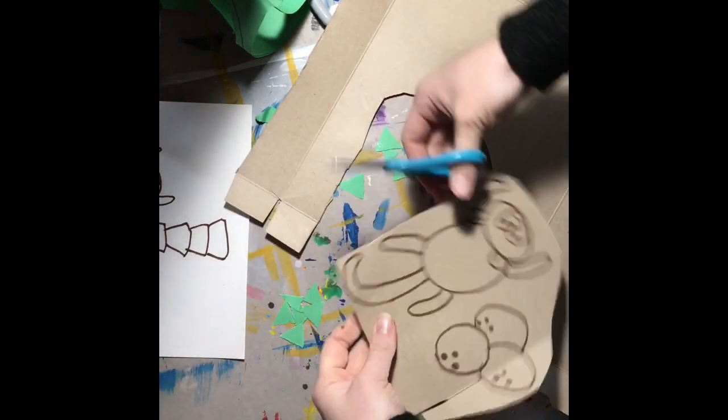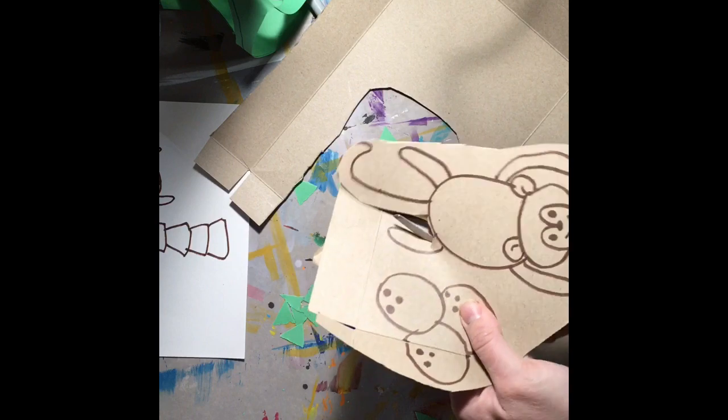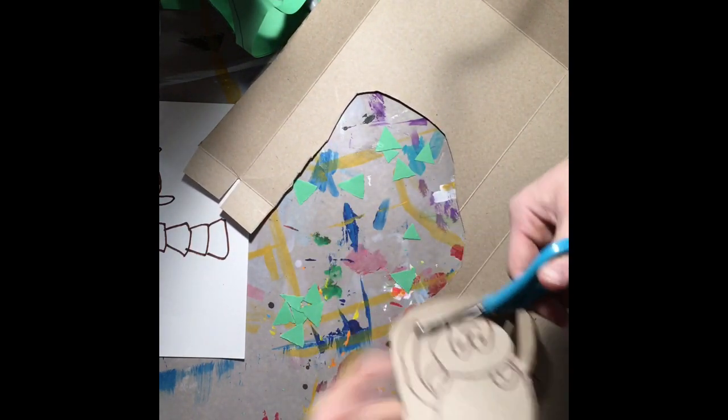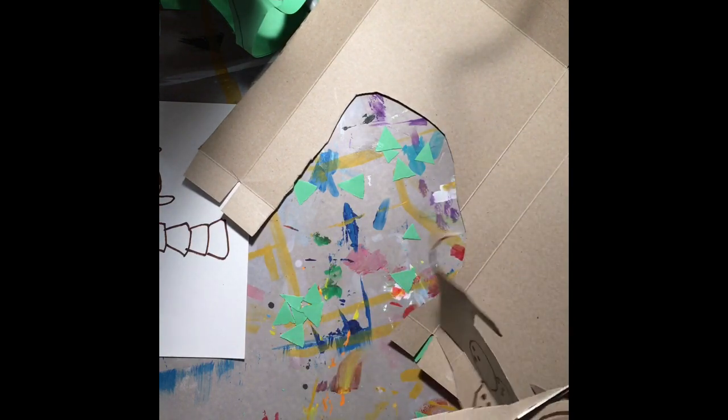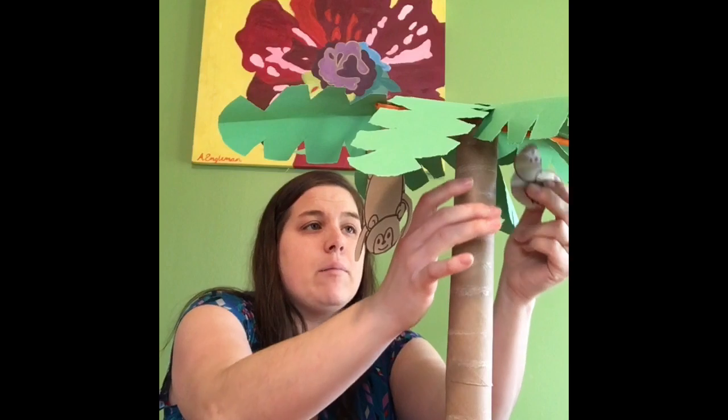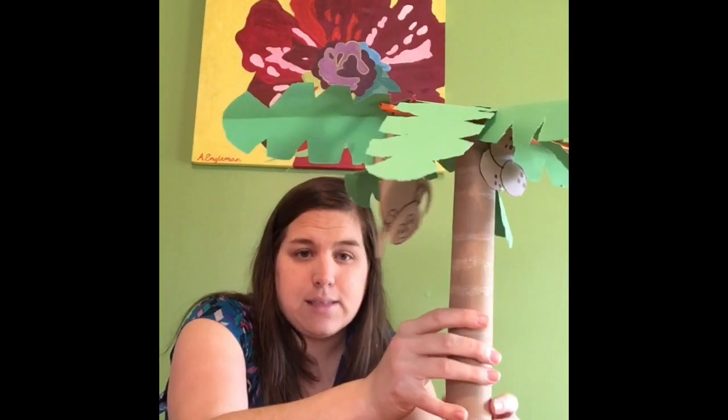I'm going to cut out my monkey and my coconuts and get ready to attach them to my sculpture. I'm going to have the monkey hanging by its tail on the sculpture and I'm going to use some tape to attach the coconuts. There's my palm tree sculpture — in my design I had a hanging monkey, so now I need to attach him. We already made a hook for his tail so I'm just going to hang him on the branch, but that might start to tip my design. So the monkey is on one side and I'm going to balance it with some coconuts on the other.